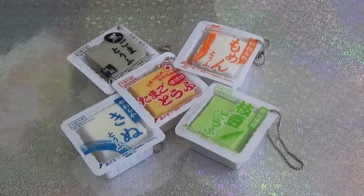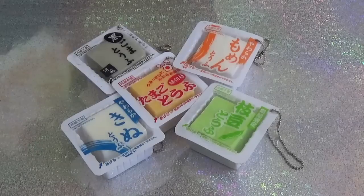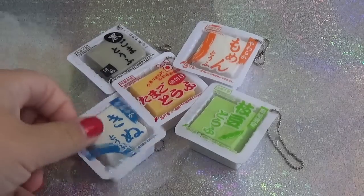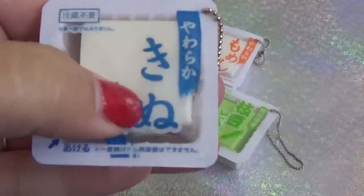Hi you guys, welcome back to my channel! So after I did the package opening of my Delightful Boutique squishy package — which I will leave a link in the corner up top — you guys were asking to see me cut open these tofu squishies that I had gotten from her. These were the first time I saw these squishies.